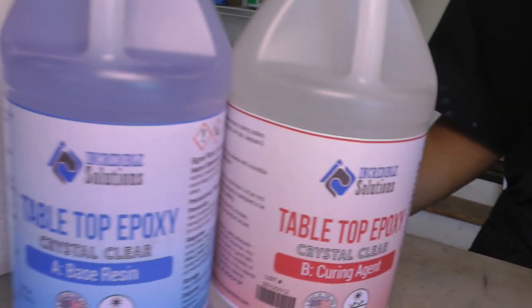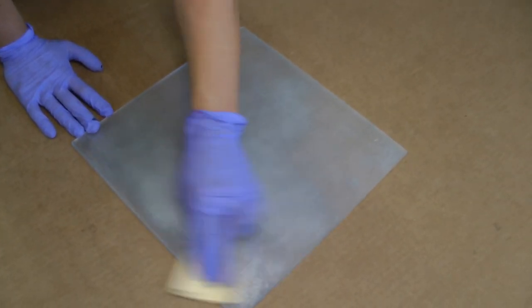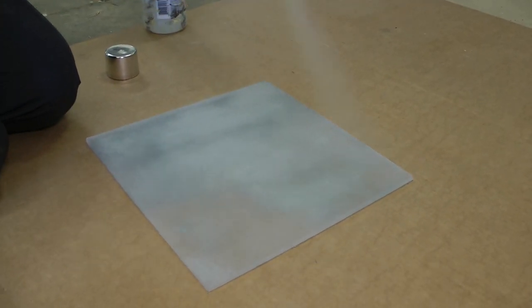I'm using tabletop epoxy and alcohol inks to create the ocean. My canvas is a piece of quarter inch acrylic that I've roughed off with sandpaper and sprayed with two coats of mirror effects spray paint. This will allow the light to come through my finished project while hiding all the electronics inside.